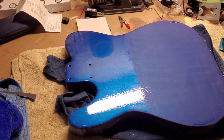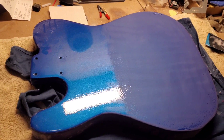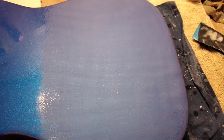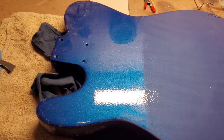I'm on to the back now and this is a very good compare and contrast. Again this is only my first pass on this, but you can see the difference there — that's the clear coat unsanded, and then this one's sanded. I'll finish off this and then go back to the front and start on the next grade up.